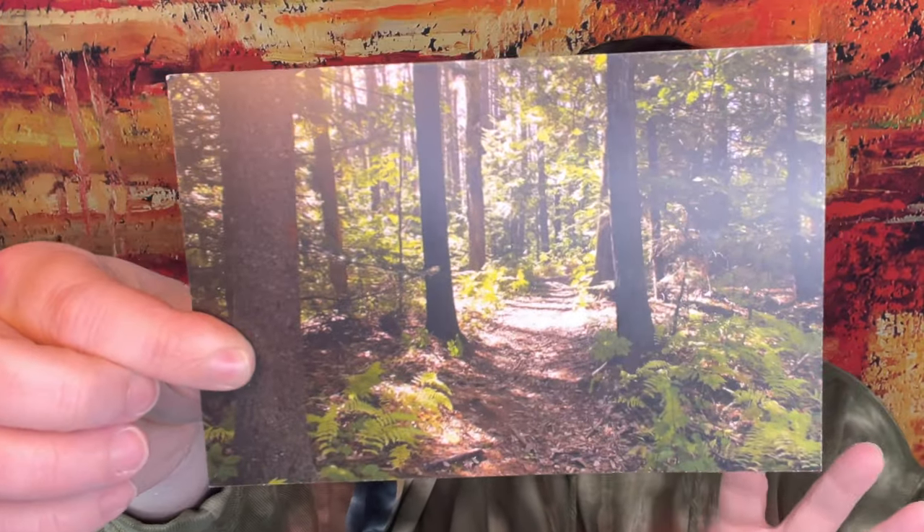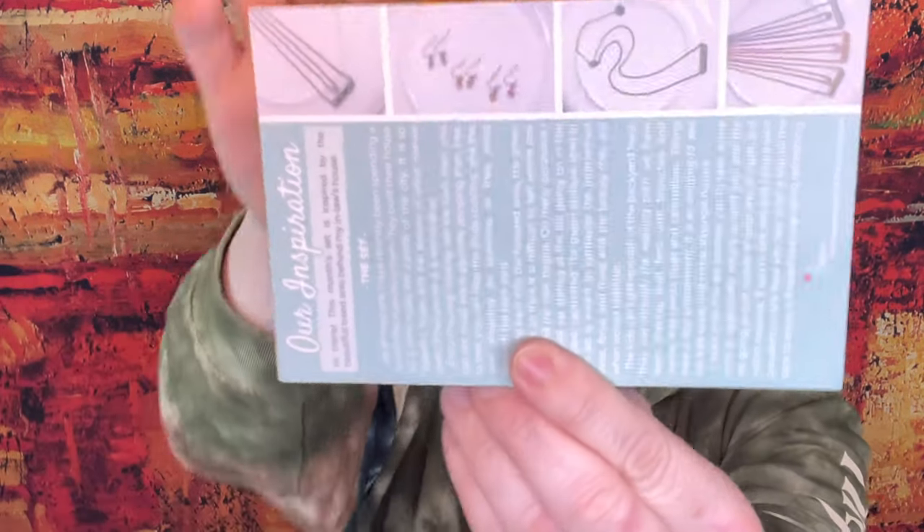So we got to the part where I showed you what the packaging looks like - I didn't even open it yet before I realized I was not recording. You always get a beautiful postcard, and then this shows you what you're going to get in the month. I think I messed up last month - I said it was October's but I think that was September's, and I think this is the October box. I've been getting it later in the month lately.